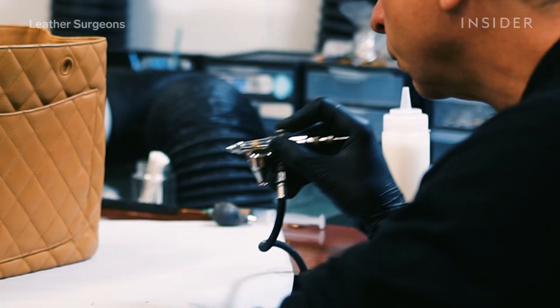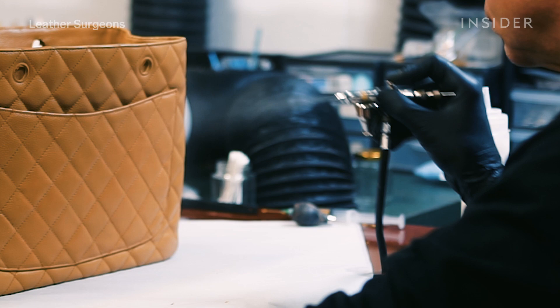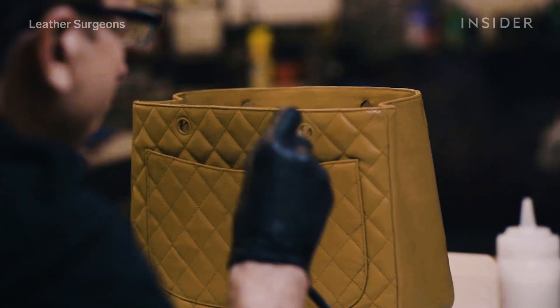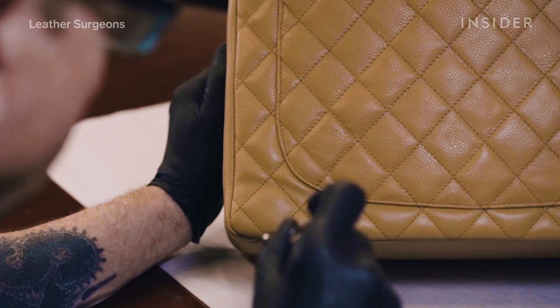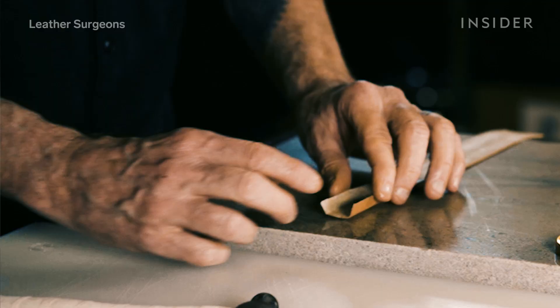Now I'm ready to get started airbrushing the color. The idea is to use as little application as possible, so you can come back and do it over and over again and keep the bag looking good without having the texture suffer.